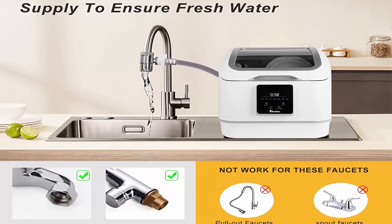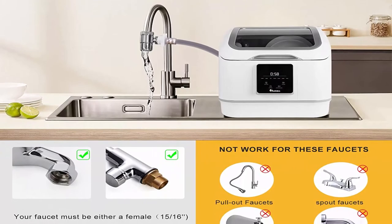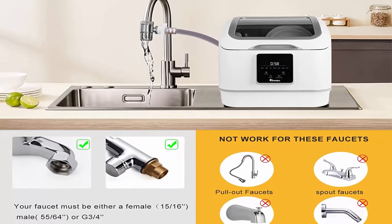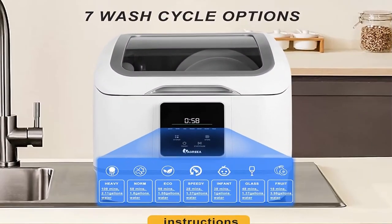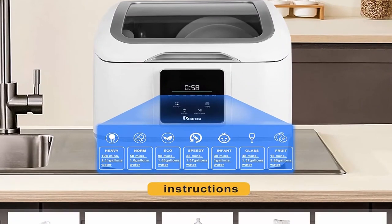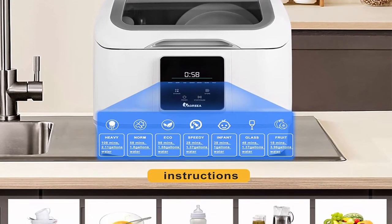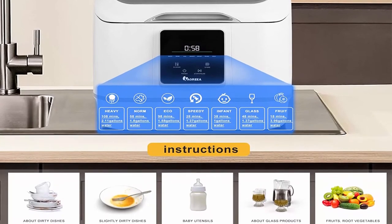Large capacity — recommended tableware placement: 1 melamine bowl, 1 soup plate, 1 melamine dessert plate, 4 dessert plates, 2 dessert bowls, 3 glasses, 1 cup, 1 saucer, 1 mug, 1 gravy ladle, 2 soup spoons, 3 teaspoons, 3 dessert spoons, 1 serving fork, 3 knives, and 3 forks.